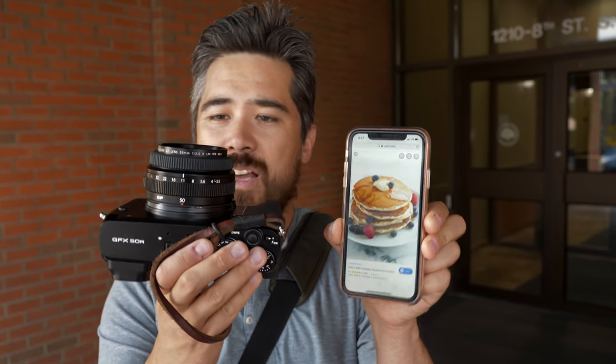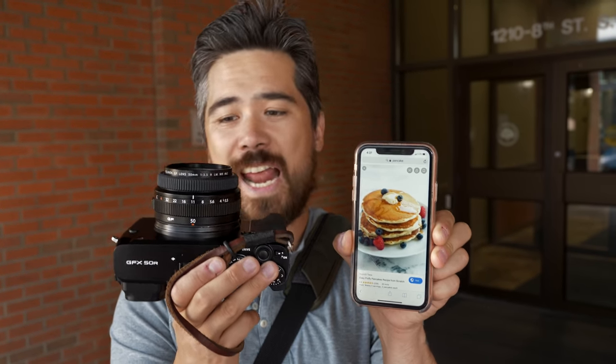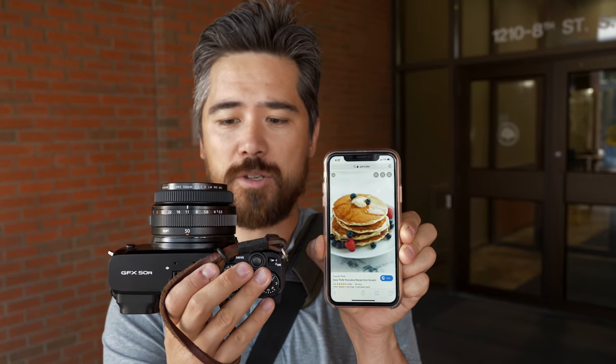See Jordan, those are pancakes. This is a muffin or a biscuit at best. Not even a waffle, not even close to waffle.